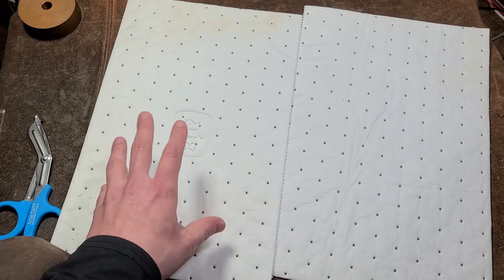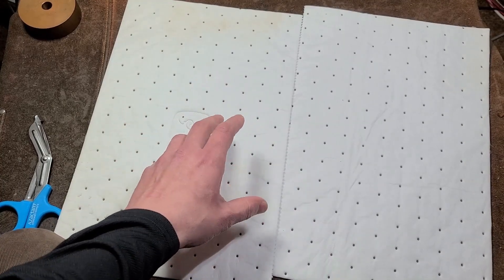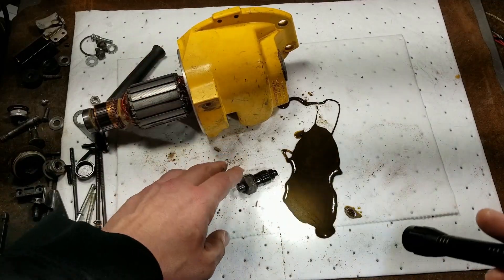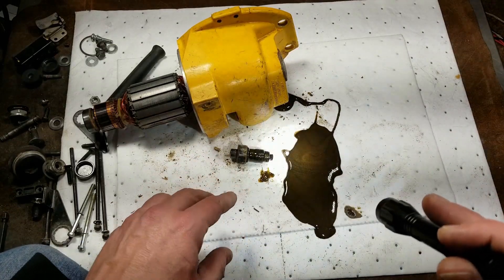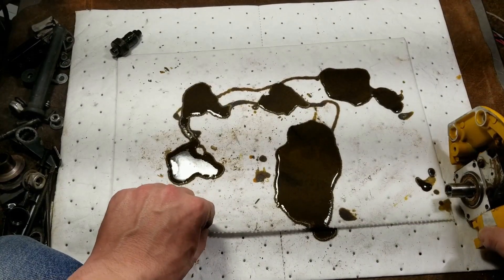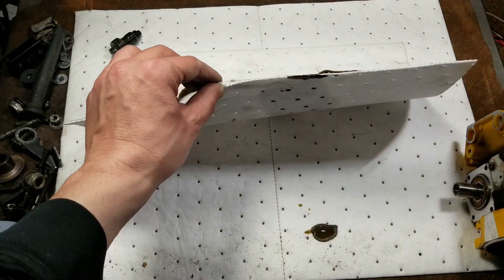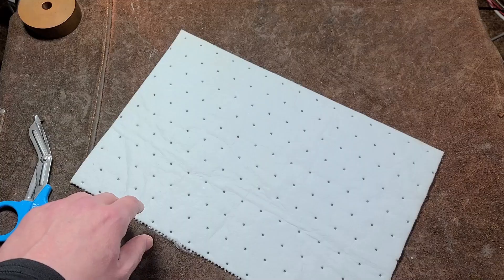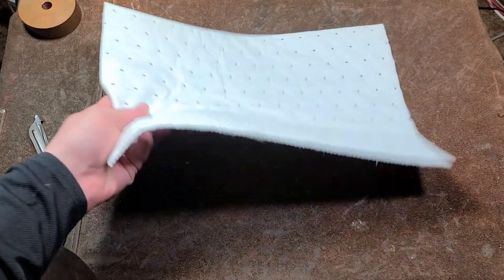Let me cut to a section of a DeWalt Worm Drive Saw teardown where it had really thick oil, just to show you the effectiveness. These are Pig brand blankets designed for soaking up exactly this — actual oil cleanup blankets and they're amazing. You can see just how much oil is in there. Look at that — they really are amazing at trapping material. That mat was just chalked with oil, and when you lifted it up it was just barely starting to come through.